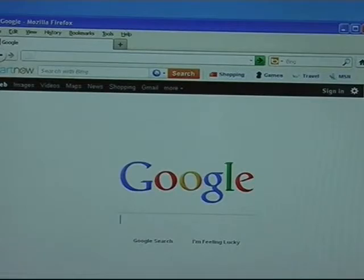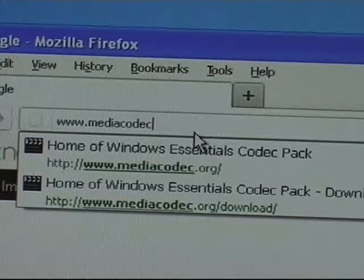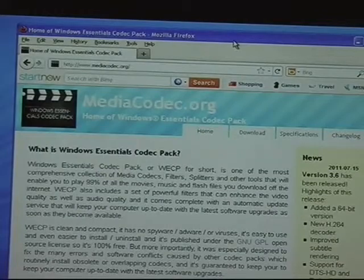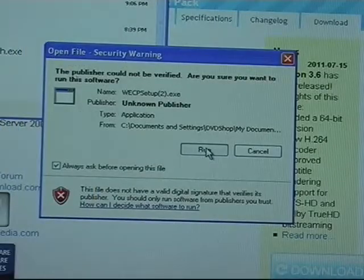First, open up a web browser and type in www.mediacodec.org. The website should look like this. Next, select the Download tab and then select Direct Link. Install the program.